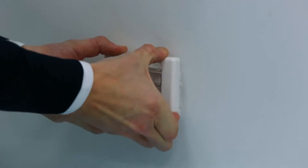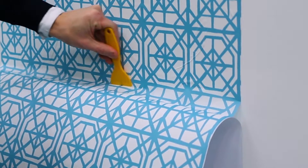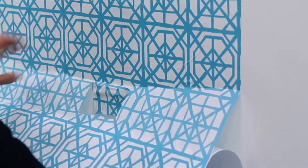Remove the cover of the power point. Smooth the wallpaper and crease at the top of the fitting. Carefully cut across the top and down the sides as close to the fitting as possible. You can trim later.